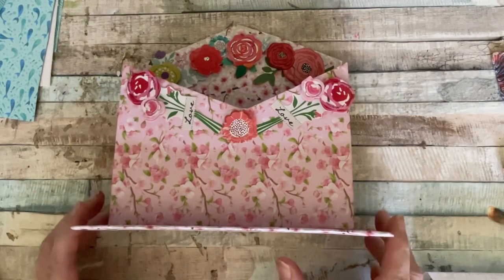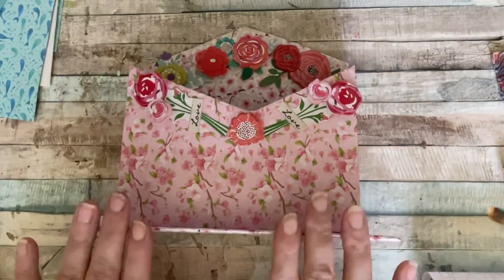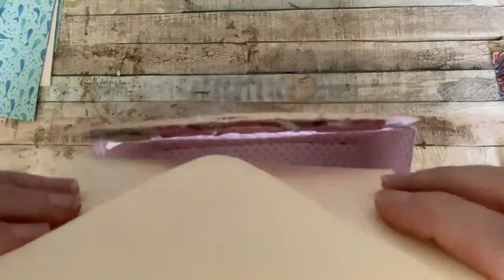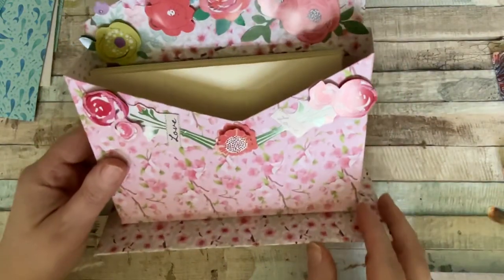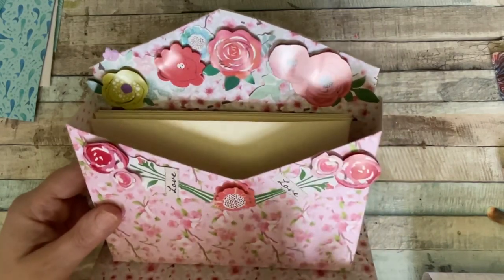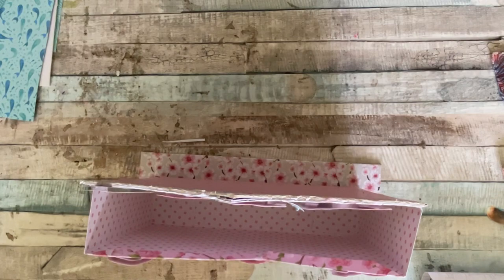So this is what I've come up with after a little play around. I've laid it flat so you can see what it looks like, because my camera is above, but it stands like that. You can take your letters or your mail, pop them in there like that, and it sits very prettily on your sideboard, or your table, or bedside table, or wherever you want to keep it. So I've made this in a floral, and I'm actually going to send this off to somebody.